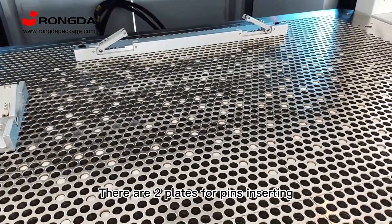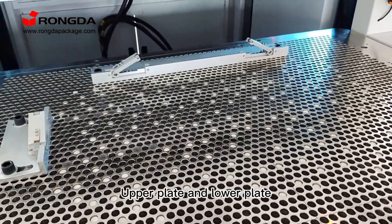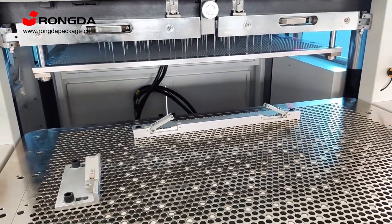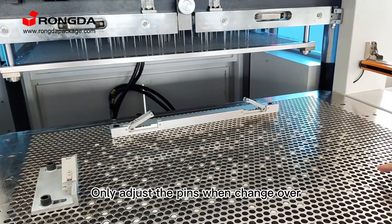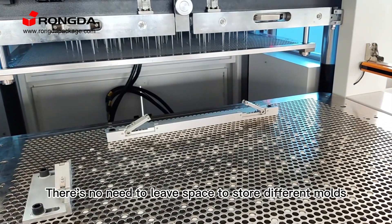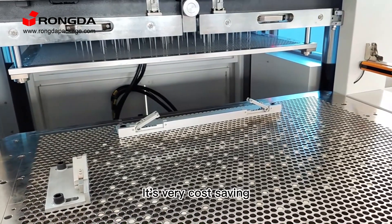There are two plates for pins inserting — upper plate and lower plate. This machine doesn't need any molds, only adjust the pins when changeover. There is no need to leave space to store different molds. It's very cost-saving.